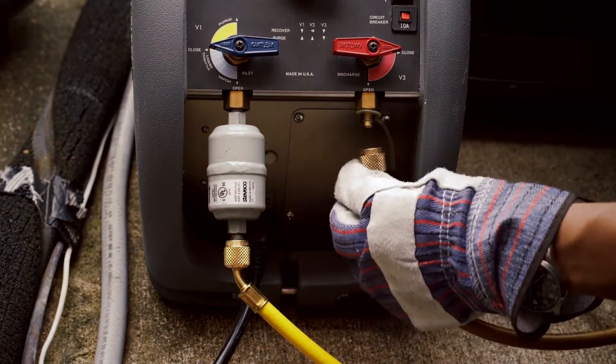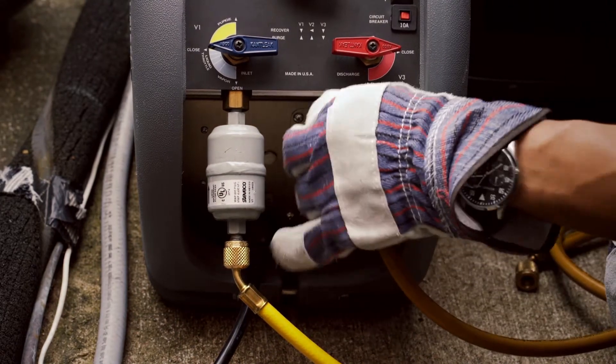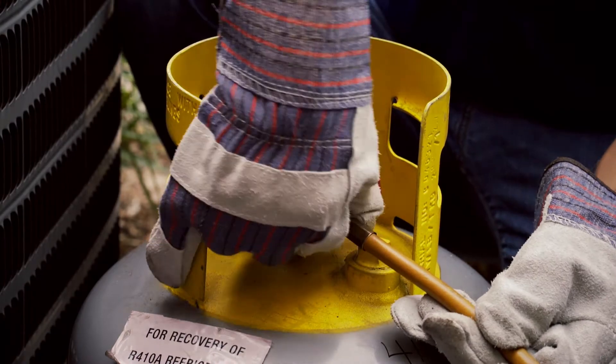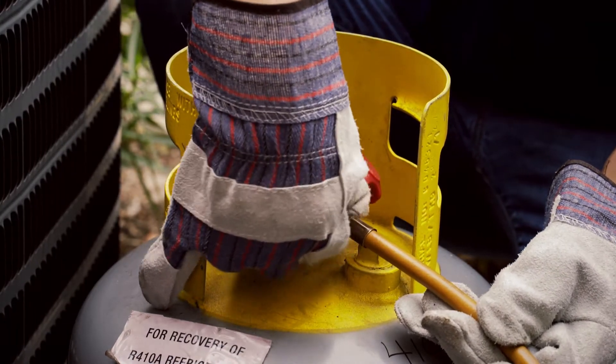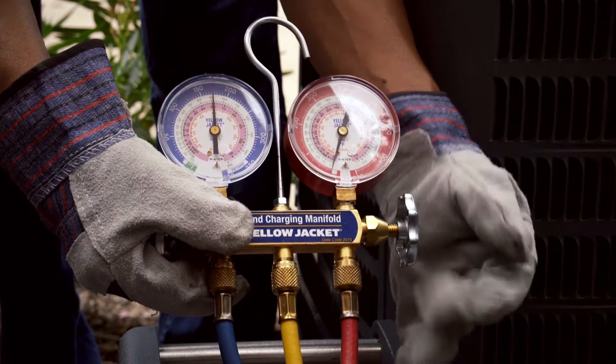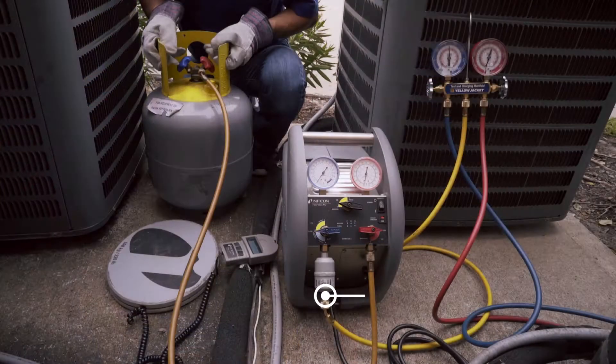Connect an auxiliary hose from the discharge valve to the liquid side of the recovery tank. Open the liquid side of the manifold gauge. Since the yellow hose has air and impurities in it, it's necessary to purge it using refrigerant from the unit.